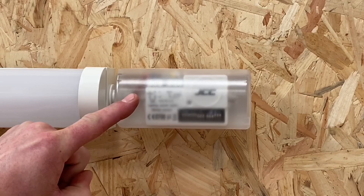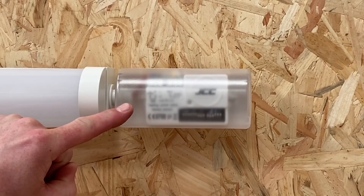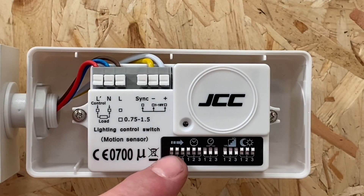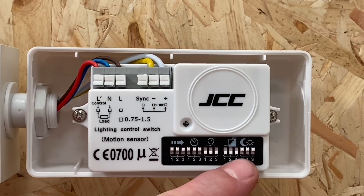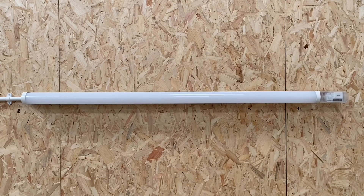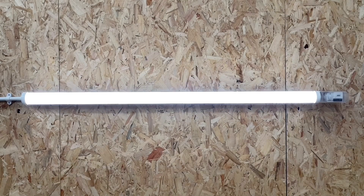Let's take this cover off and see what's going on inside. These DIP switches allow you to set the parameters of the sensor. So as you walk into the area, the light fitting will come on and remain on while you're in the area. When you've left, you can set the amount of time before it drops the light level down, the level of that light, as well as the time before it turns itself off.